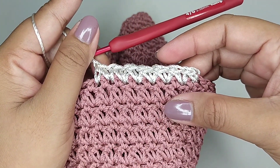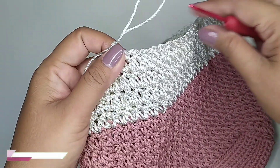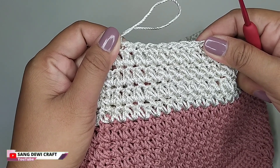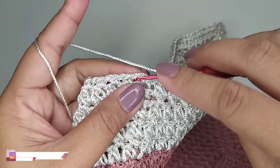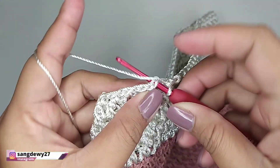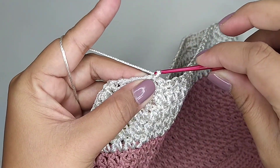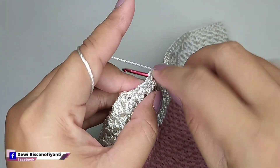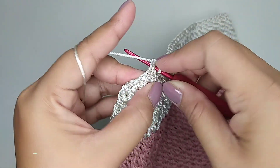Kita buat sampai tinggi yang kita inginkan. Ini saya membuat 4 kali motif. Kemudian kita slip stitch. Satu rantai, di lubang selanjutnya kita buat satu single crochet. Satu single crochet tiap lubang.